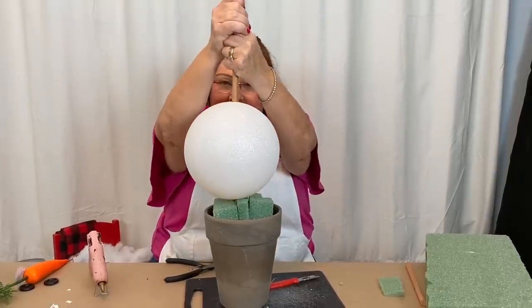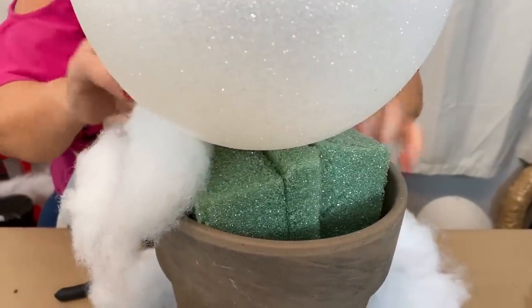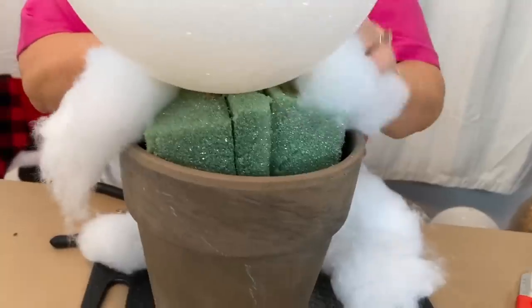Let's try it right now. There we are. Now I have some buffalo snow and I'm just going to tuck this all around here to cover this styrofoam.